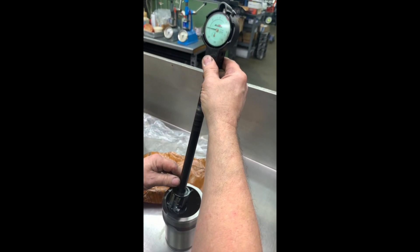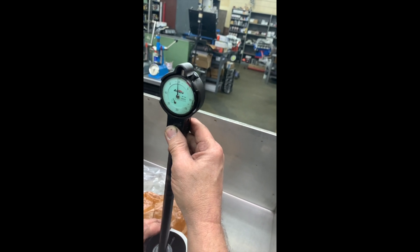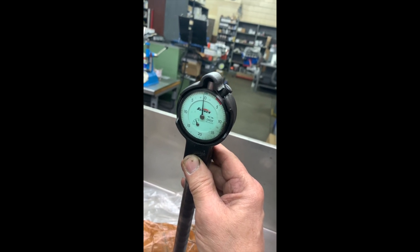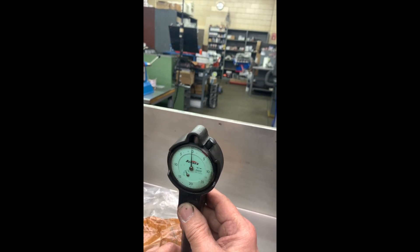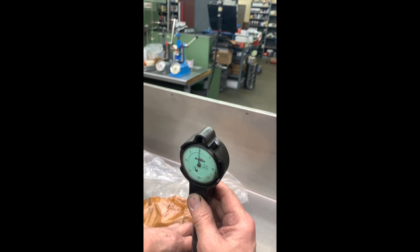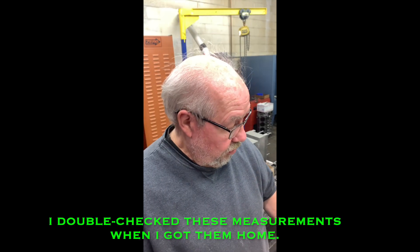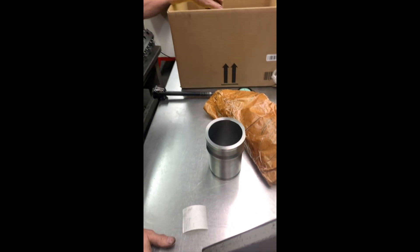Turning it 90 degrees, going parallel with the wrist pin, we have about a half a thousandth too big. Checking it on the bottom, you get it almost to zero, which is right where everything should be. So you've got a thousandth taper and two thousandths oversize. That's the story on these brand new liners.